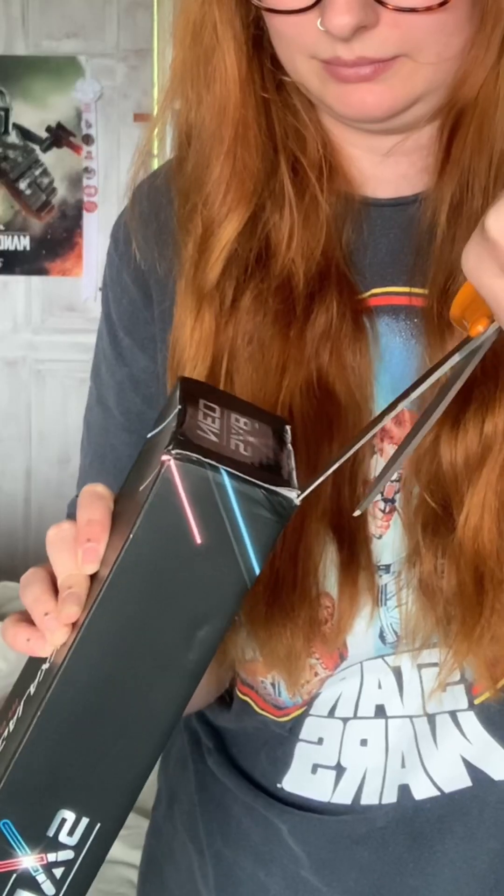This one is different — I don't have one in this color yet. Now how do we open this box? Here we go, here is the box. I scare myself with scissors.